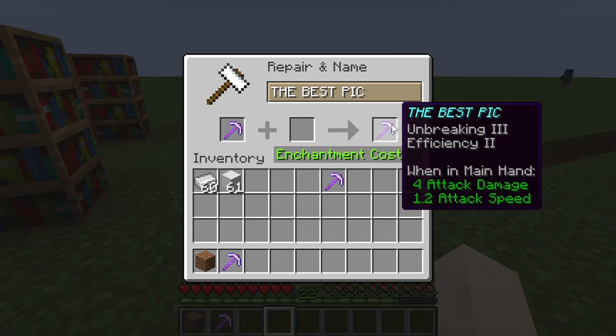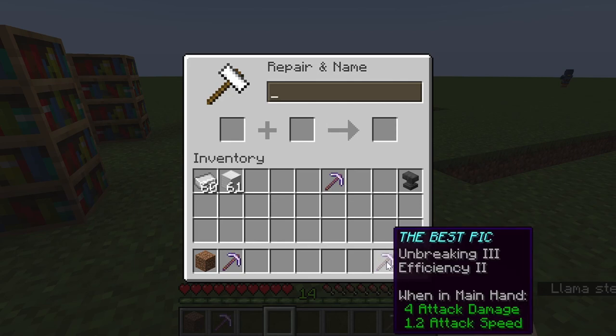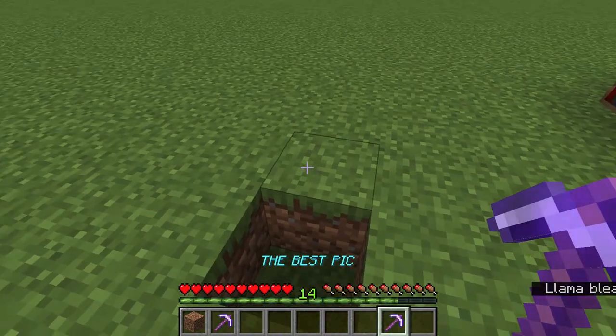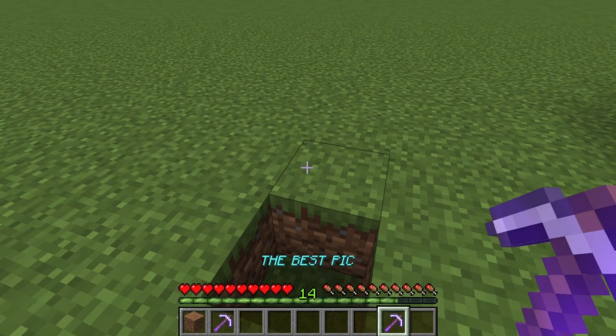You can also use the anvil to name items. This item is currently called iron pickaxe — I'm going to rename it 'the best pick.' As you can see the item is now named 'the best pick,' and when held in hand it displays that custom name.